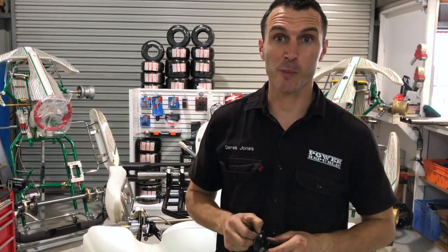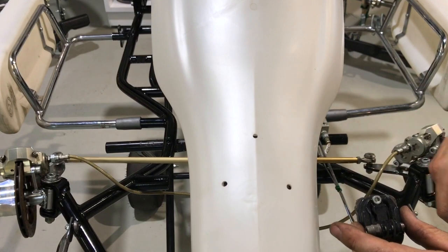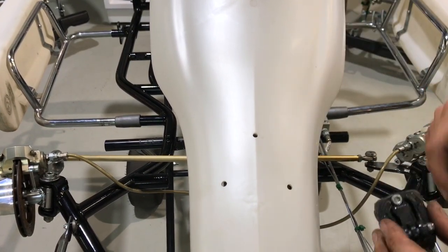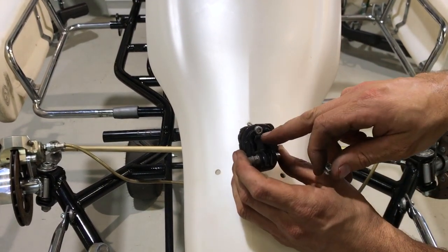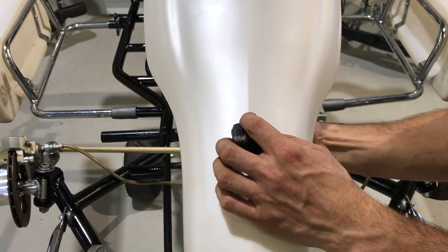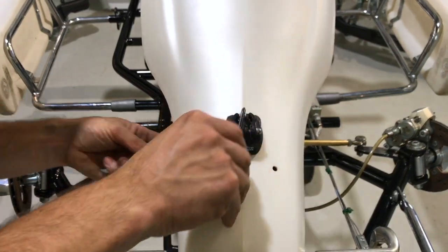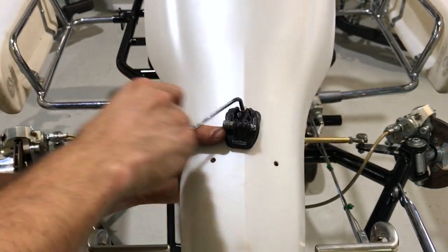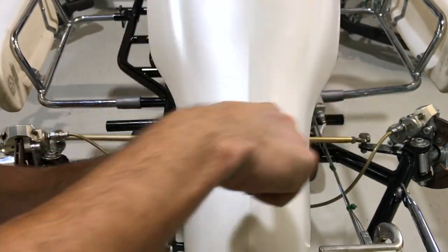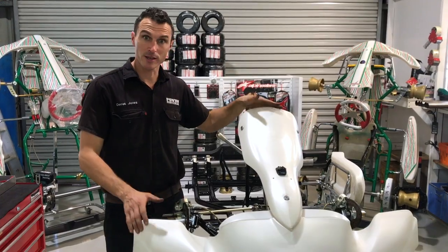Last but not least, arguably the most important part of the whole go-kart — the GoPro mount. We've already got a hole drilled here and a couple of others so we can tether the GoPro to the car, which is pretty important because these break sometimes and then you lose your $500 GoPro down the street. Chuck that on there — we've got a little bolt with an eye lock nut, chuck it through the hole and do it up with a 4mm and an 8mm.